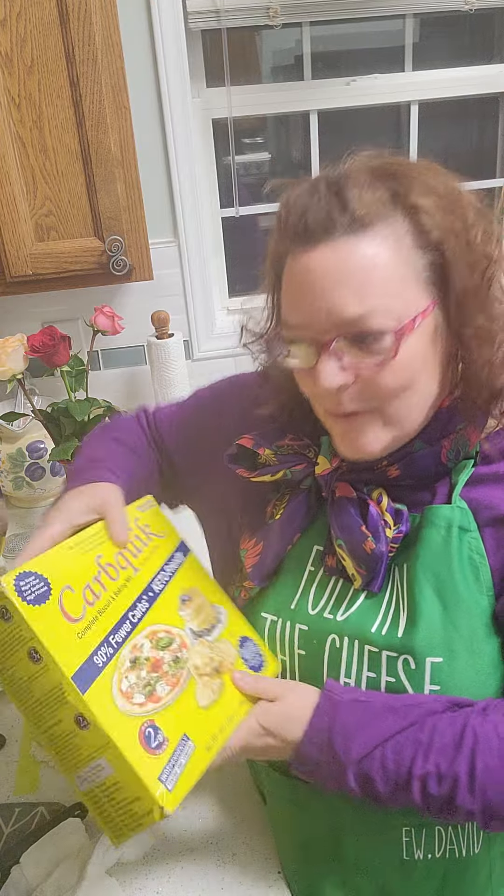You know what I do have in my possession at home? I still have some CarbQuick. And I wonder if I can achieve the same thing she did, only with a lower carb version — of course, with the possible exception of the powdered sugar that I'll probably put on top.